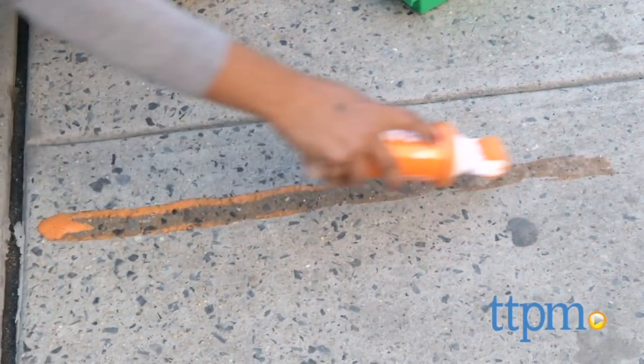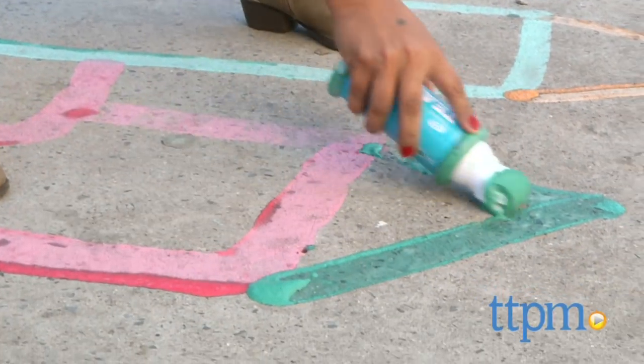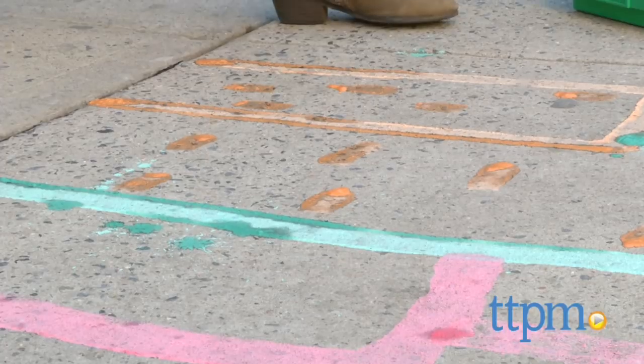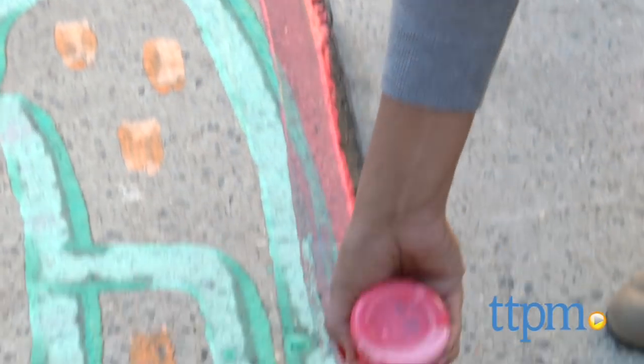These rollers can create designs that small chalk sticks can only dream of. These are super easy to work with, and the colors get brighter as they dry. Of course, at the first sign of rain, or with a quick hose down, these creations will wash right away, so your sidewalk canvas is ready for a whole new creation.